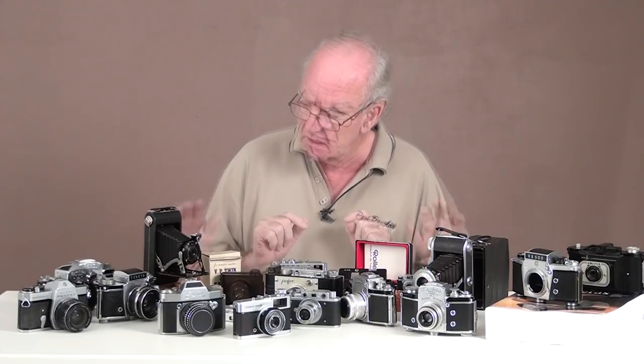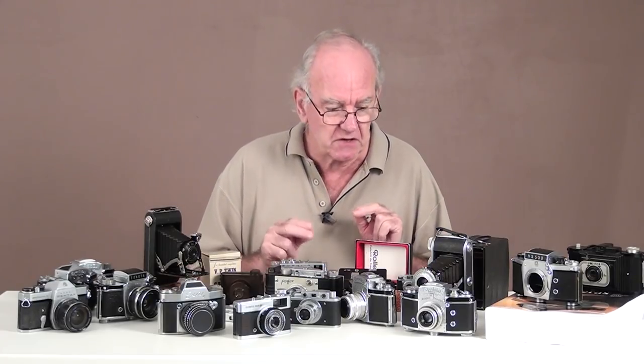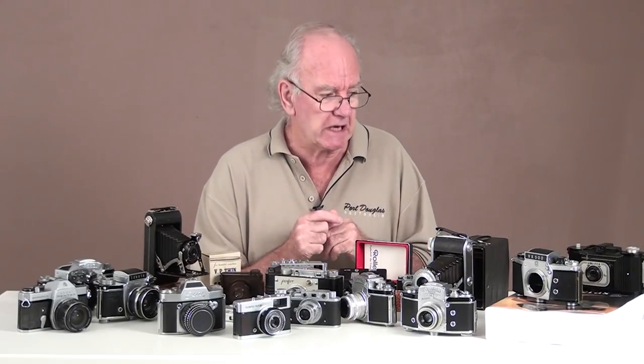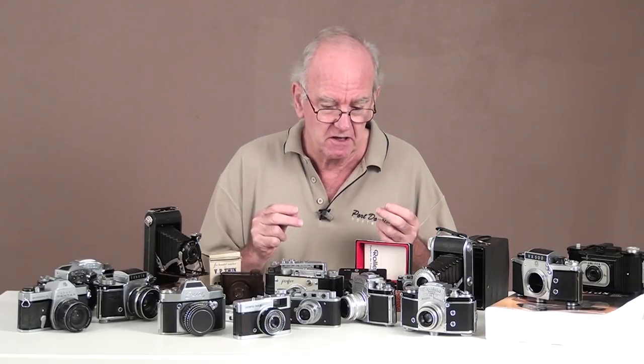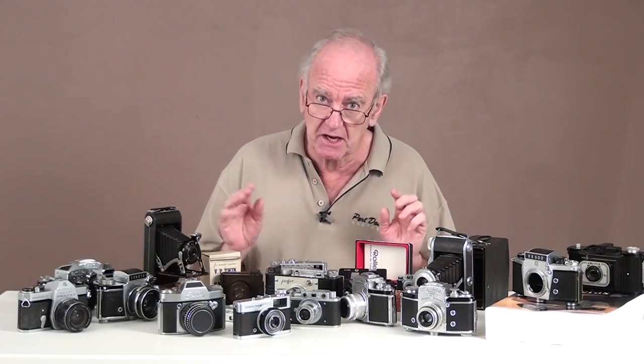We could have a look at them, but I think first we've got to talk about, if you're thinking about making a camera collection or starting a camera collection, let's have a quick look at how it could end up.